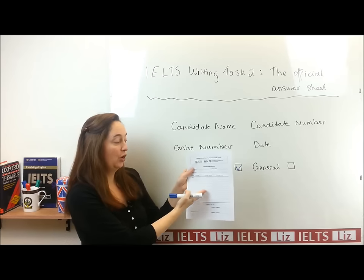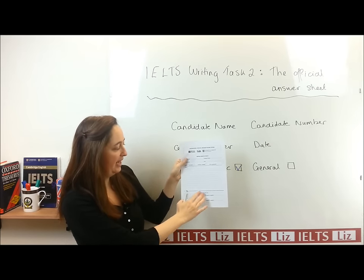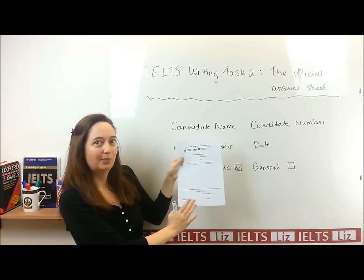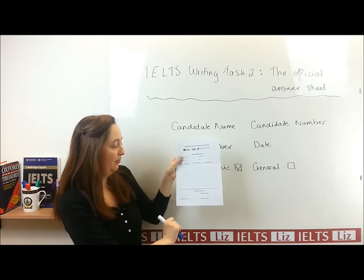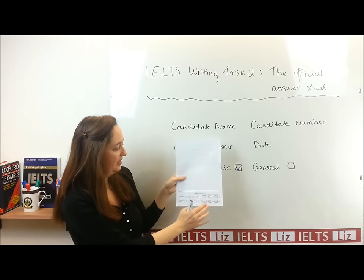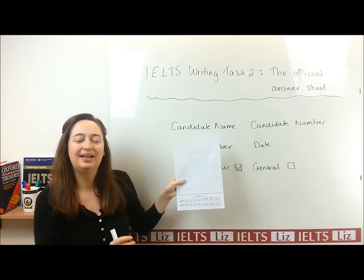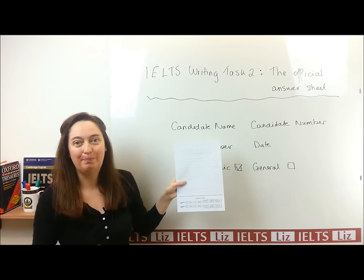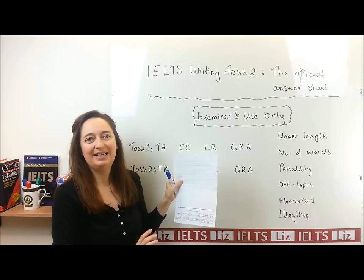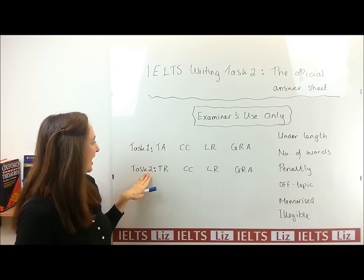After that, you've got the writing lines. Down here, there is an area where the examiner can write some comments and information. Over the back, we've got more lines. And at the bottom, this is where the examiner is going to write in your band score. The examiner has four criteria for task one and task two.